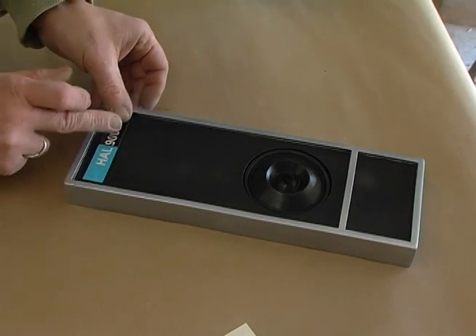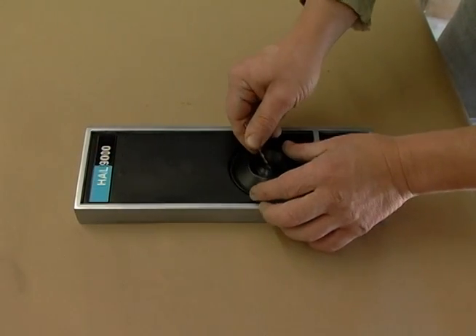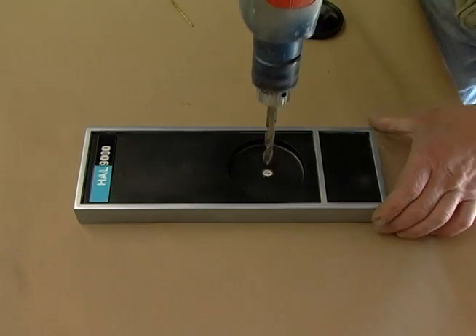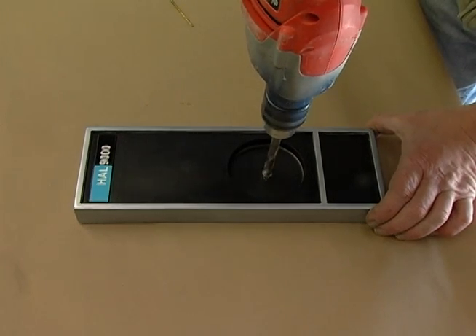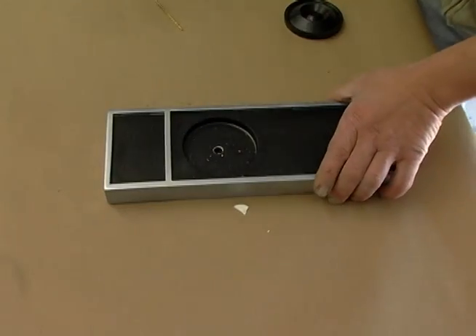If you're going to install electronics, you'll want to make sure that you drill a hole through the body that corresponds with the hole in the lens housing. I'm just marking off the hole in the body area, and then drilling that hole, and making sure that the hole in the body is large enough to allow the LED to pass through it clearly.